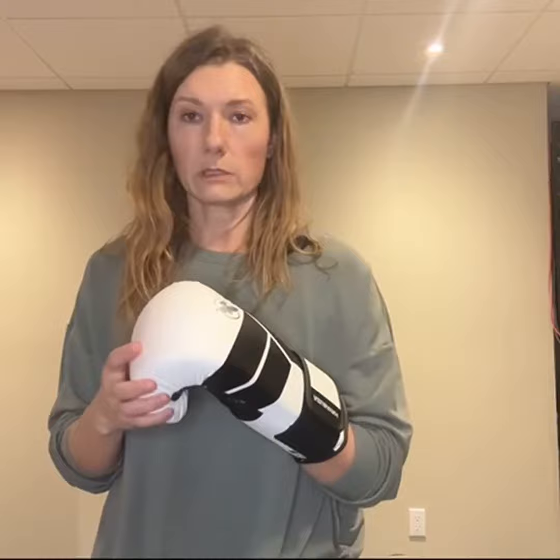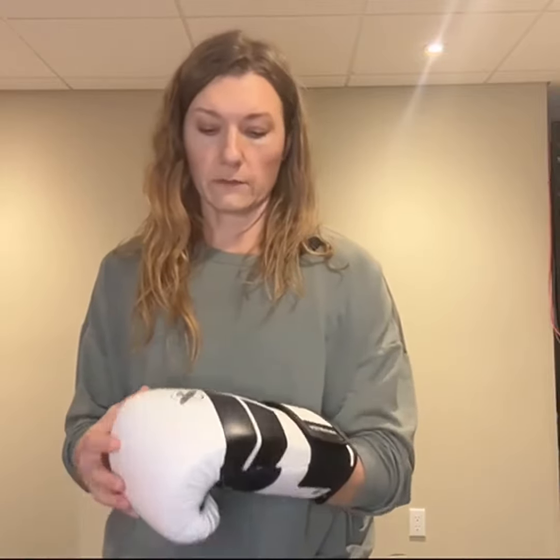These are the medium 14-ounce gloves. I had originally ordered the 16-ounce gloves but they were too big for me, so the 14-ounce fit me really well.